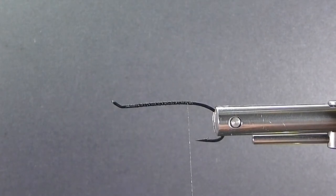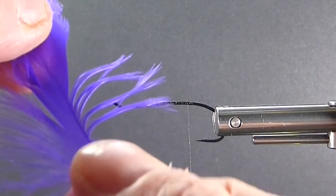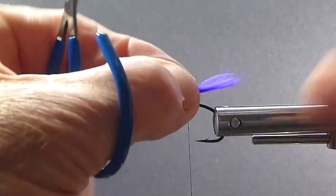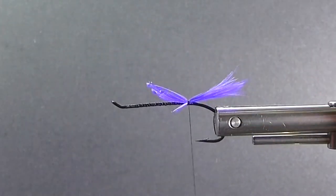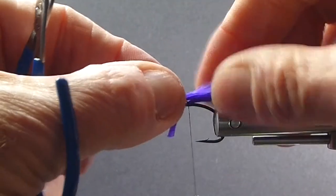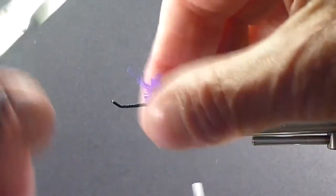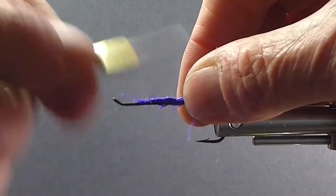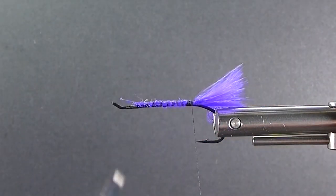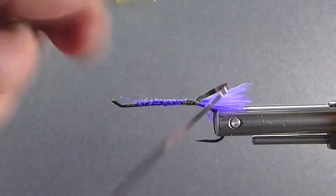We're going to come to the corner here and get rid of the real webby hackle off the bottom of this — get the real fluff off. We want the nice soft fibers. I'm going to make a tail out of that, tying in two clumps off the bottom — almost like marabou, really, is what it is. Then just wrap the butts forward, get some of my Mylar tinsel, and tie it gold side up at a 45-degree angle.